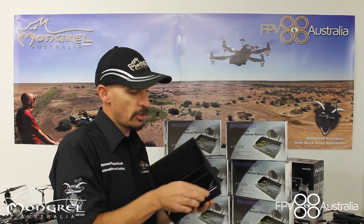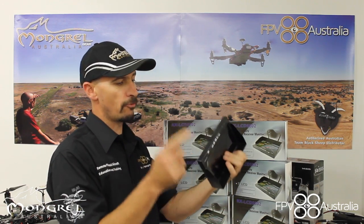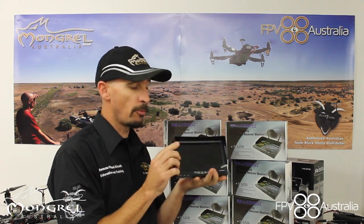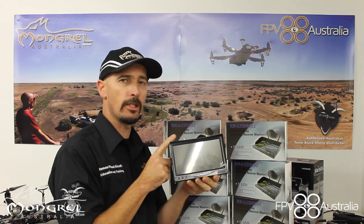They're not that heavy — they're great. This little sun hood comes off very easily, just pop it straight off and that's the screen itself. Tripod mountable, with a slot in the back for the brackets. These are fantastic. Find them on our website — the 7 inch 5.8 gigahertz diversity LCD screen from Mungo Gear. Enjoy.